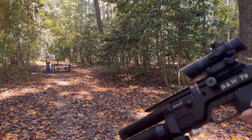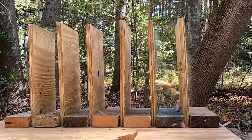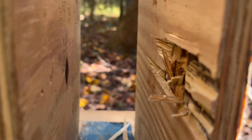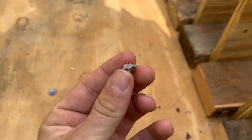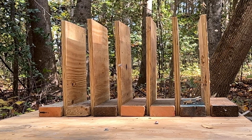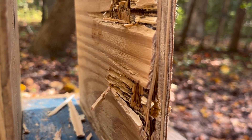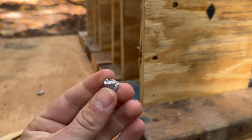Now we have the wood penetration test. We have a poly mag in here — it blew out the back and just barely dented the second board. There is our pellet that went through. Filled back up to 4500 and we have the JSB Hades now — looks about the same, just went through this one board, left a very slight mark on the second one, and I found this one on the ground.